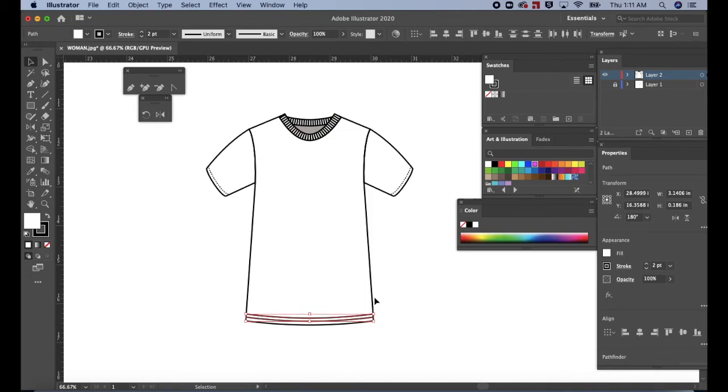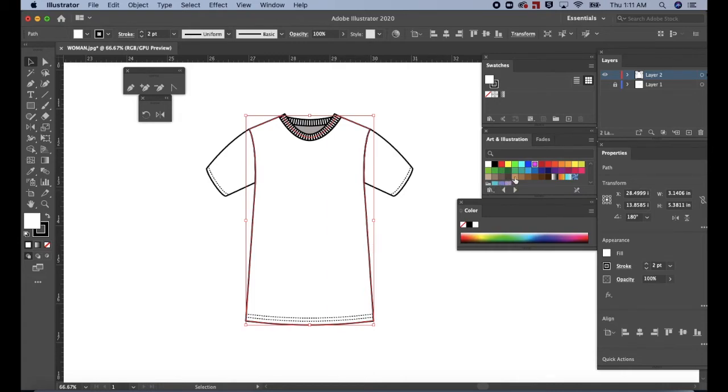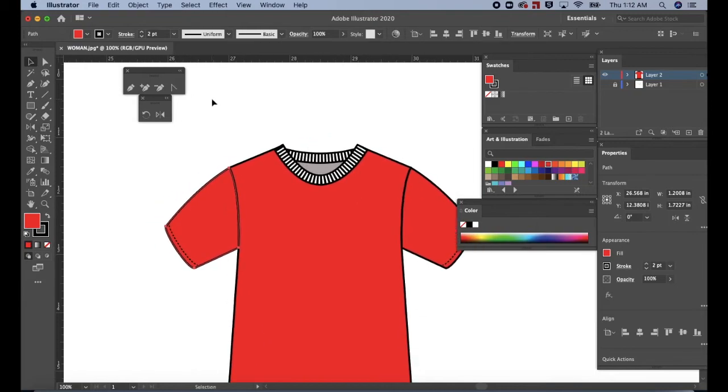Press I for the eyedropper tool. Then click on the sleeve stitching. This transfers the sleeve stitching to the two paths on the hemline. Click on a blank space to deselect. Let's add color. Click on the t-shirt body. Then go to the swatches panel and choose any color — actually, I want red. Click on the sleeves and add color. Click on the stroke for the back rib and add color. And then do the same thing for the front.